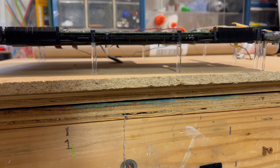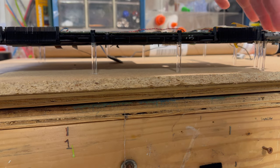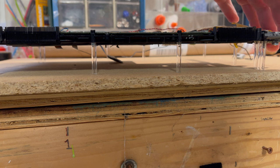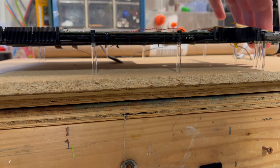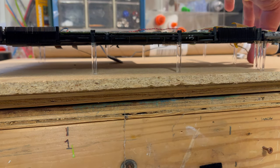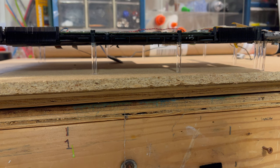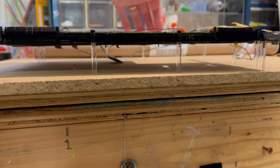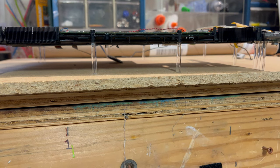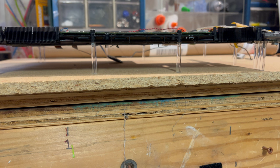We've got all the acrylic standoff supports in place and they came out quite nicely. This one is for the barrel jack. There are three that hold this up so when we plug things in and out it will not move. The standoffs on the side, back, and center are all done — just have to connect a few wires.